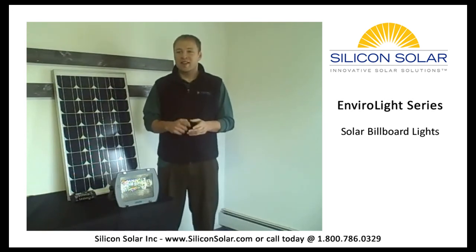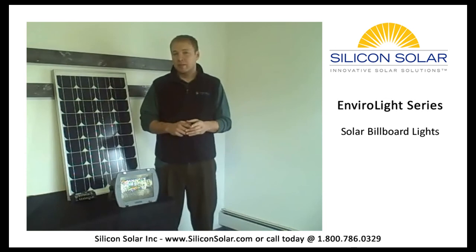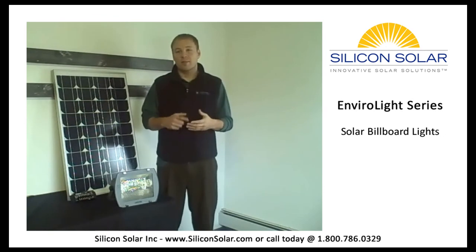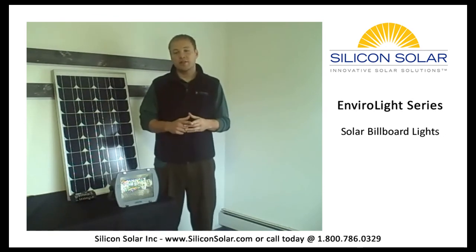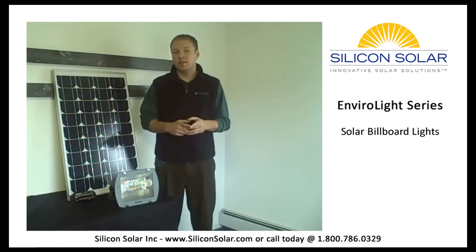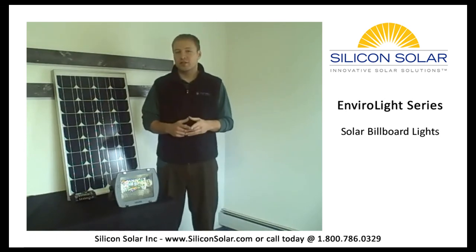Each kit is built with the industry's best combination of components, including a high-efficiency solar panel, charge controllers, batteries, and the highest output light fixtures on the market today. Guaranteed to deliver years of performance to give you the highest rate of return possible.